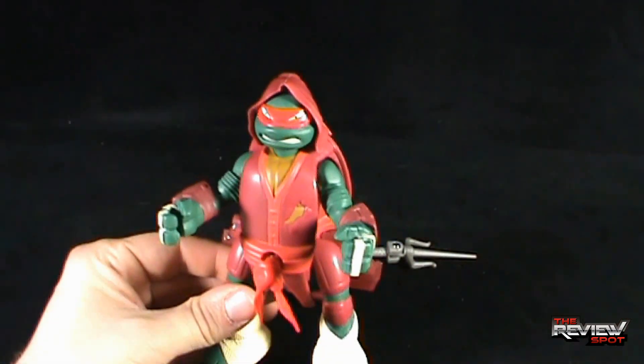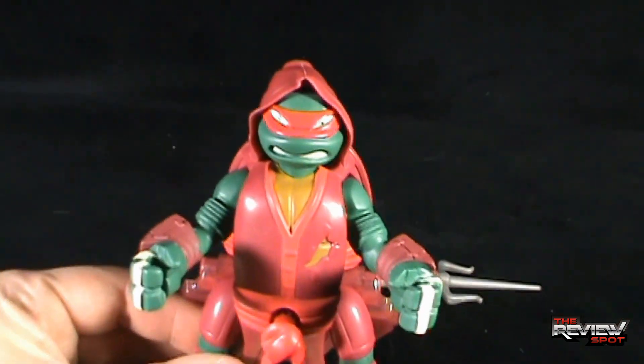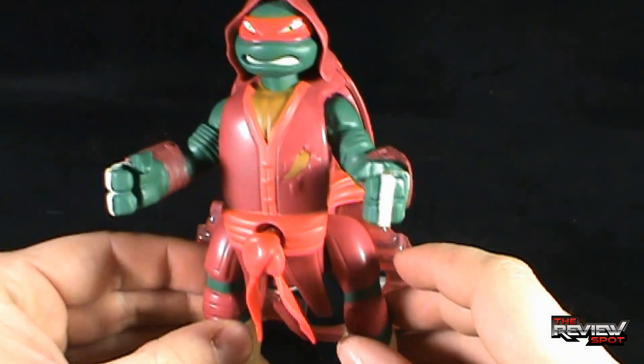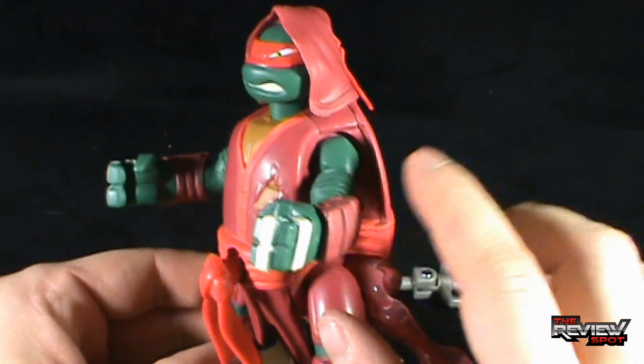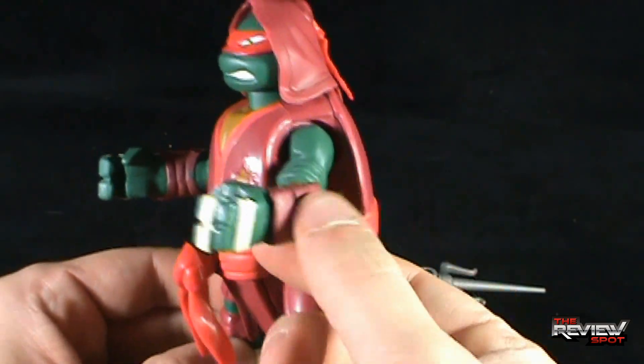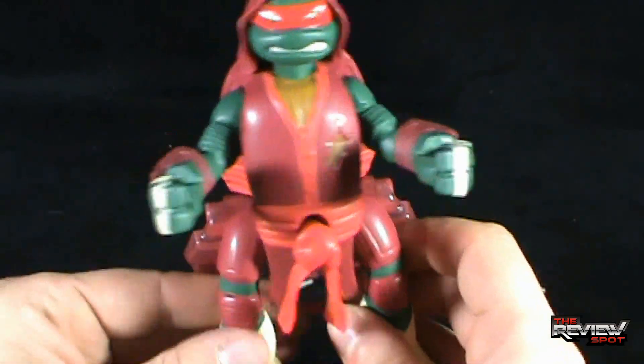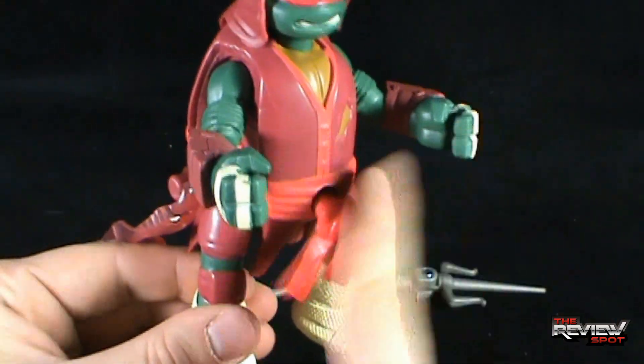This Raph is a little bit different than Leonardo in the sense that he's got his hood up. His hoodie or the outfit that he's wearing is in red. He's still got the bandages around his hands and the elbow pads and knee pads, very similar to the other Turtles toys, and of course he's got the activation button right here.